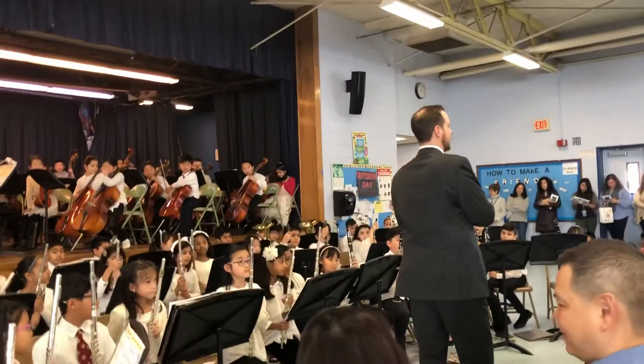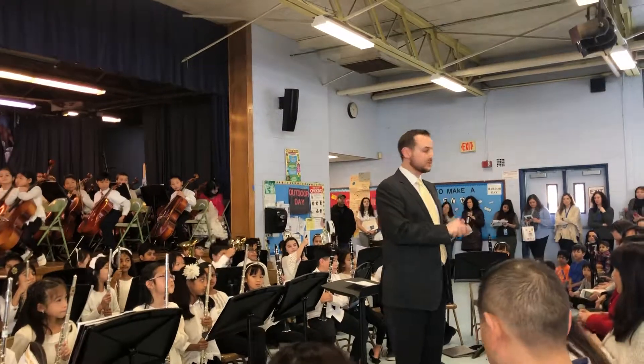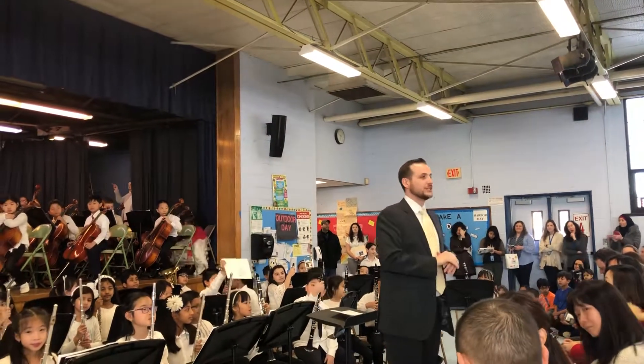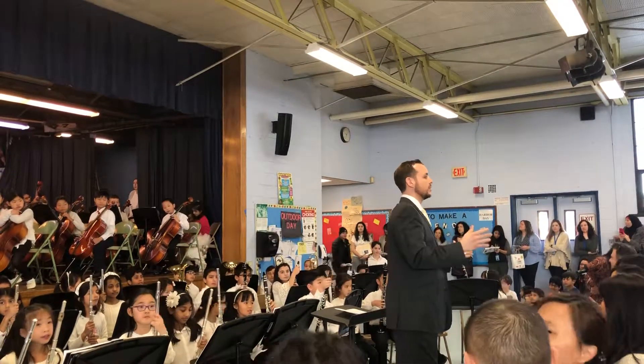In the program it says 'first sounds,' and I know parents, if you're a parent of a Bain student, you heard some very interesting first sounds. We will demonstrate those interesting sounds one more time for you, just to show you where we started.